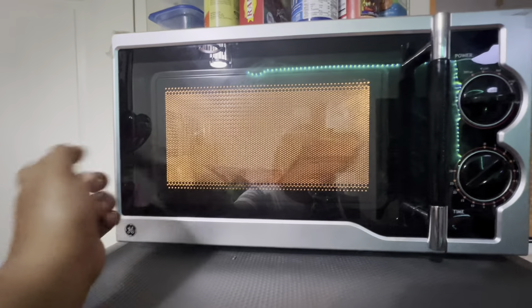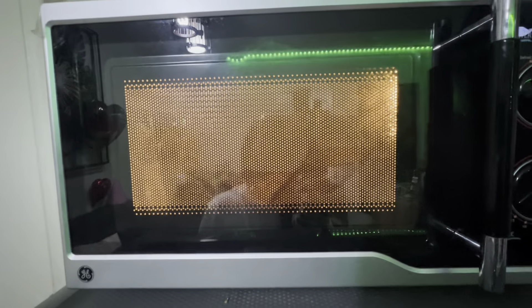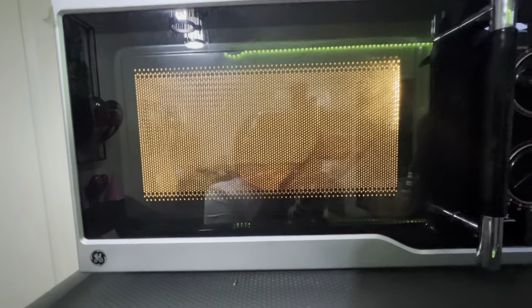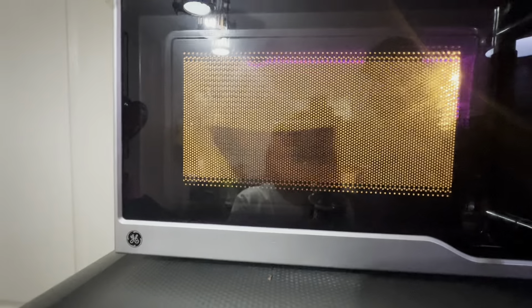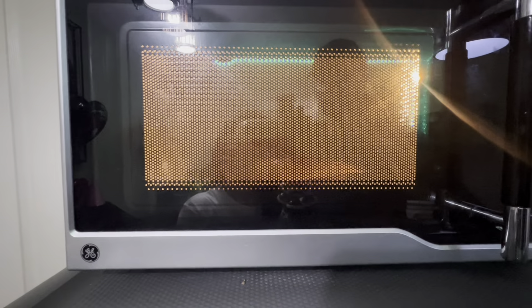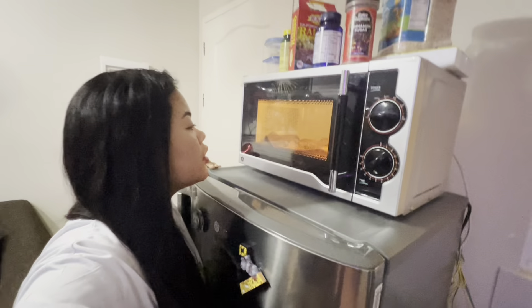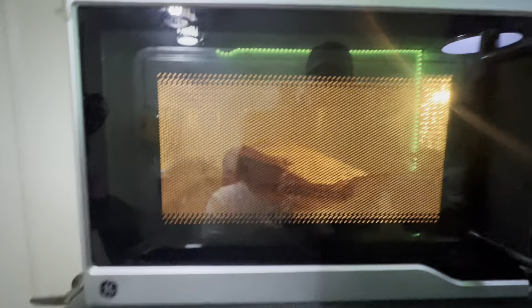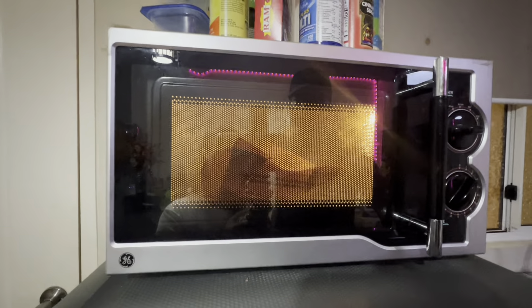First time for me guys because we don't have these things in the province. In the province we only have regular popcorn — we don't have this. I do have a microwave at home. The bag is getting bigger, just a little bigger. It started to expand — the bag is really growing now, it's getting bigger guys.